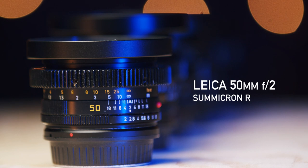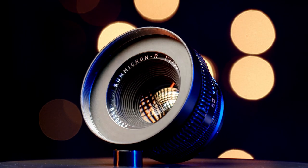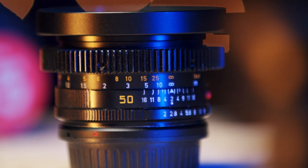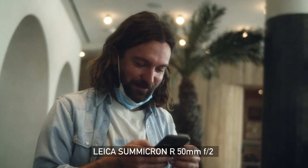Next up is the 50mm Sumicron R F2. This was the first Leica glass I hunted down back in 2017. This lens was the staple of the set — the one I would build the rest of my set around. It was the second copy I owned. The first one was a later serial number and I was just learning about Leicas at the time. I knew I wanted earlier copies, so I sold it for this one. The 50mm focal range can cover so many different types of shots.